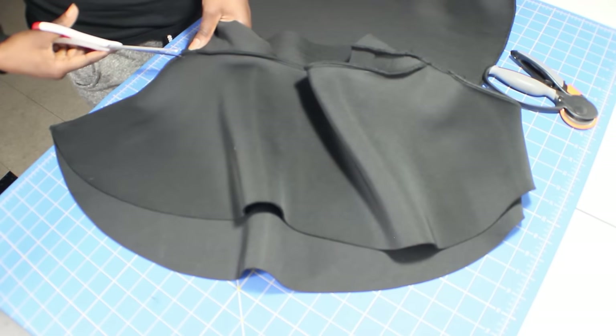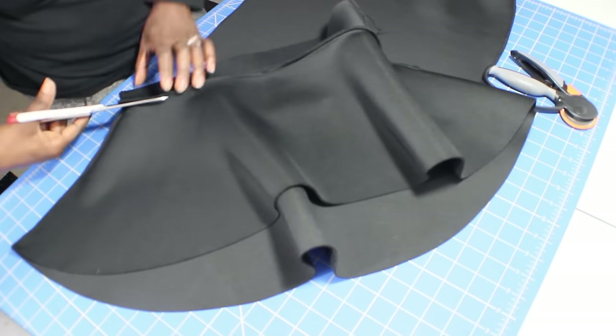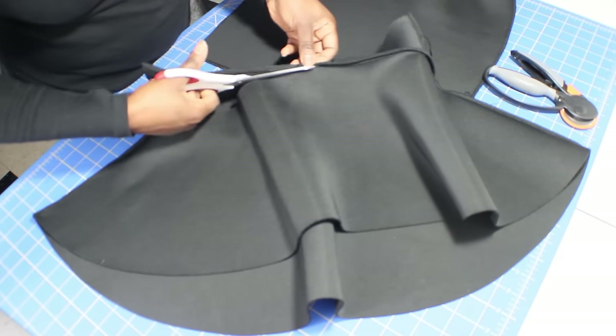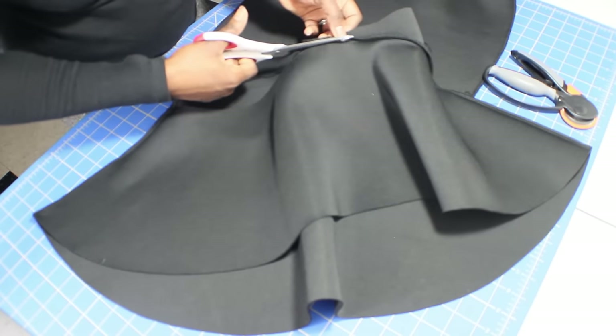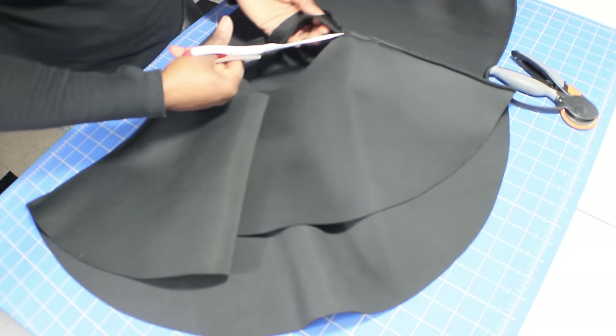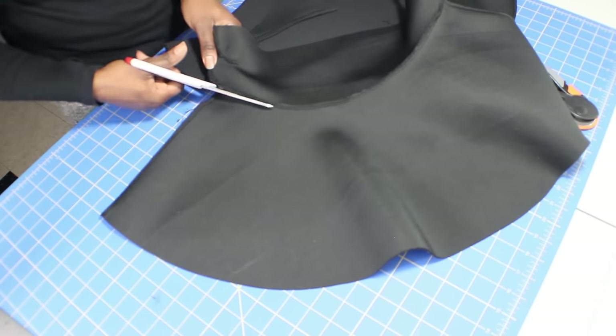After I've cut the bottom off, I try and cut off the finished edge or the serged edge of the bottom half of the skirt, which is the peplum part. So I'm just going to cut around where it was attached to the skirt, and I'm also going to cut the sides as well.